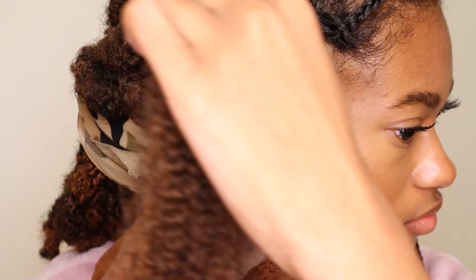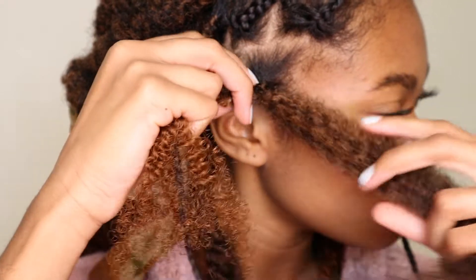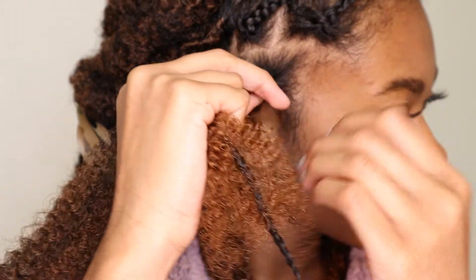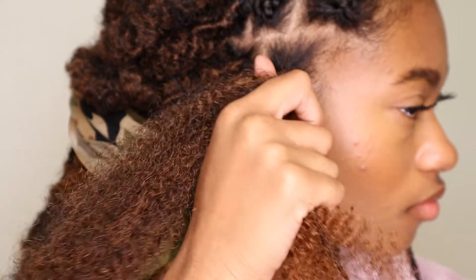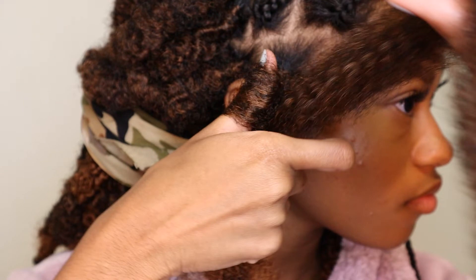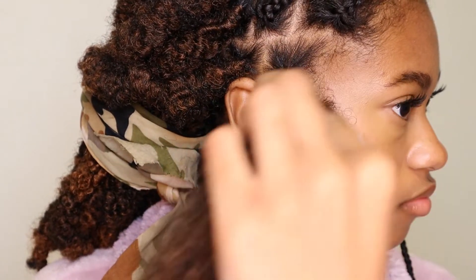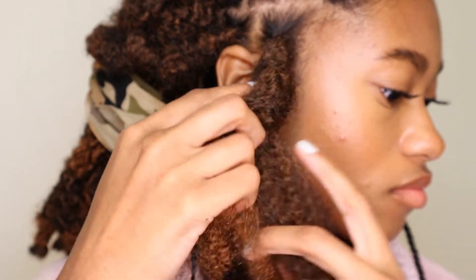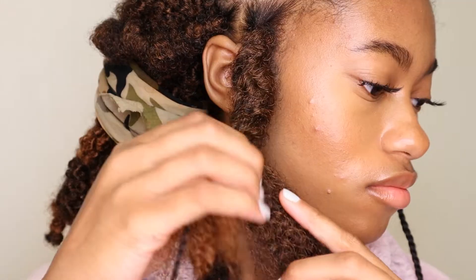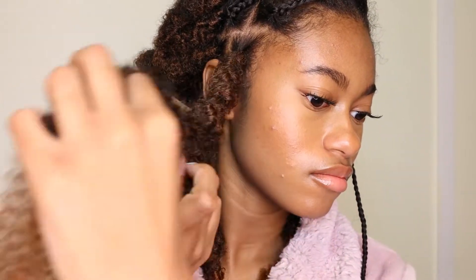I'm going to start by taking the piece in my dominant hand and wrapping that around the braided end about three times. Now to create the butterfly effect, I'm going to begin wrapping the hair around the thumb of my non-dominant hand. Once I wrap around my thumb once, I slide my thumb out, then continue to wrap normally about two more times. So the pattern is: wrap twice normally, wrap around my thumb once, slide out, wrap twice normally — repeat that to create that butterfly bubbly effect.